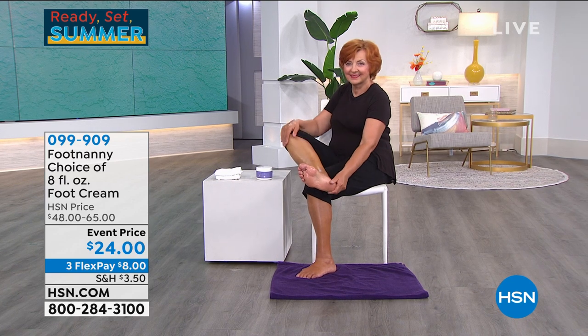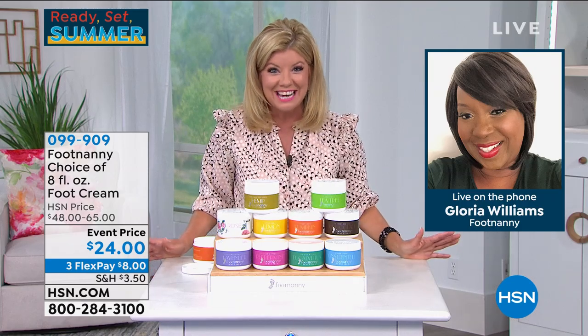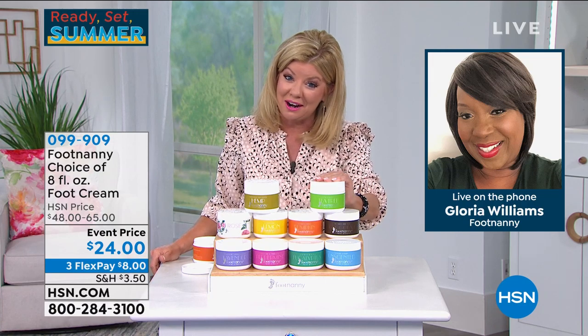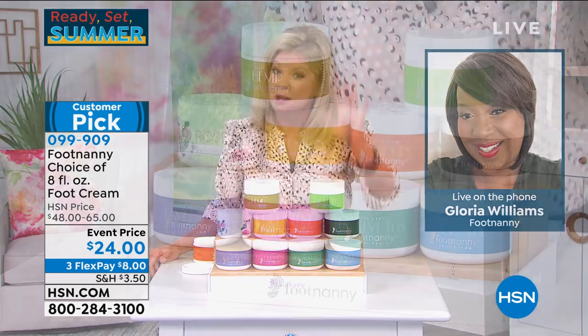I also had problems with my feet — I couldn't find anything that would moisturize my feet and maintain moisture throughout the day, or anything I could put on at night without damaging my sheets with oils and creams — until I created it. The brand was built off a tweet from Oprah loving the name Footnanny, and then the product took on its own life.